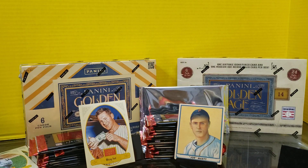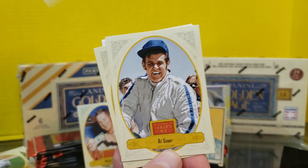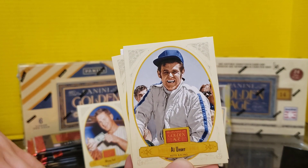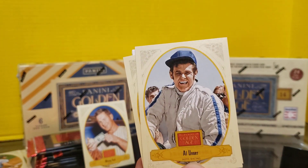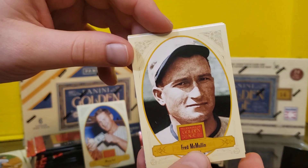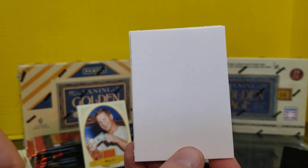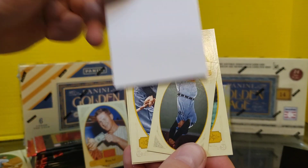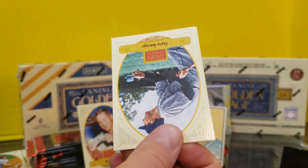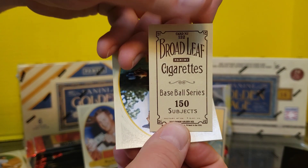Getting into the high end of the high end. Fred Lynn. The Trivial Pursuit thing — I'm going to guess TV Star. I saw somebody else rip this and got I Dream of Jeannie. That's a spacer, so it's not even anything this time. Fred McMullen. Curse you, Panini, after getting such a great thing. Mickey Lolich on the back. Now this is actually a different back — this is Broadleaf Cigarettes.